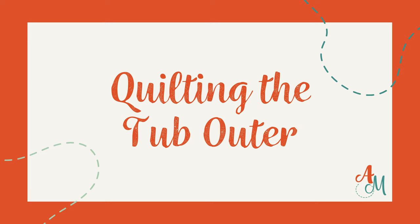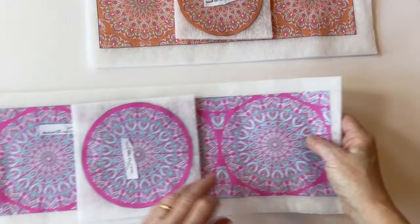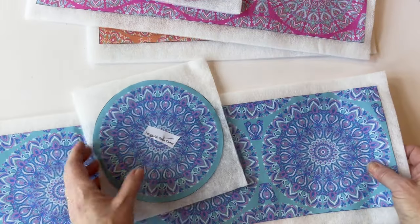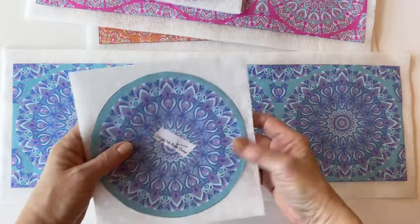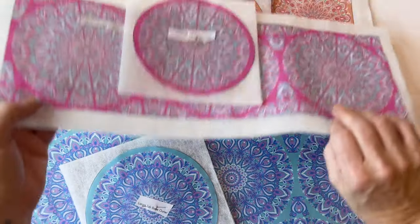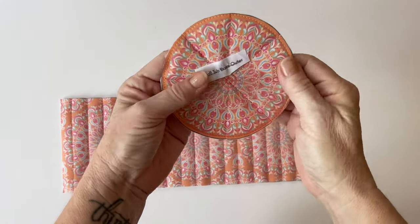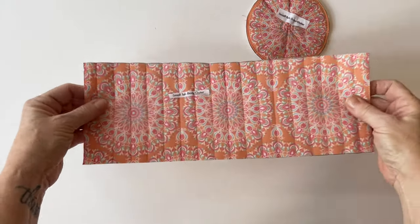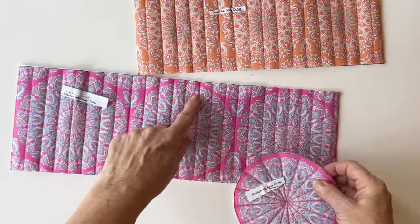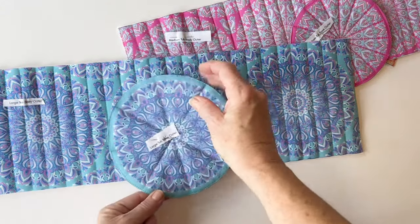Quilting the tub outer. Place the body outer and the base outer right side up onto all their corresponding wadding pieces. Press them into place, or tack if you're using fusible or non-fusible. Make sure you place them in the centre of each piece. Once you've done that you can quilt them — this adds extra detail but also adds structure to the pieces. You can quilt them in whatever pattern you choose, using vertical or horizontal lines or following the pattern on the print. With the bases I've quilted eight lines; with the bodies I've quilted vertical lines that run down through the body. Just use a longer stitch on your machine and sew through the fabric and the wadding to add these quilting details.